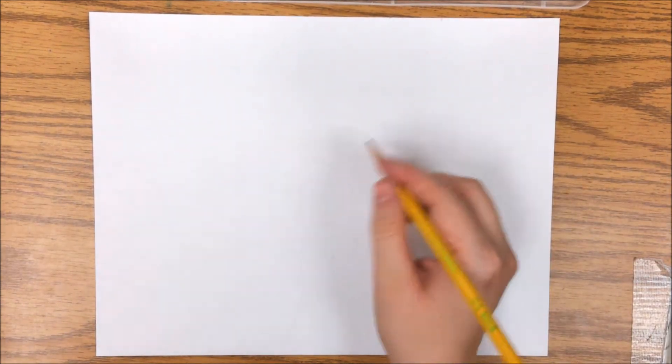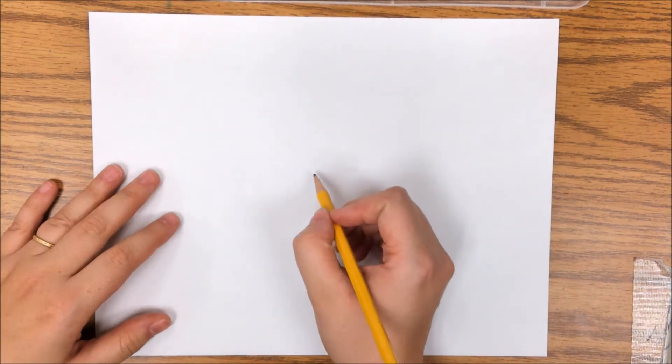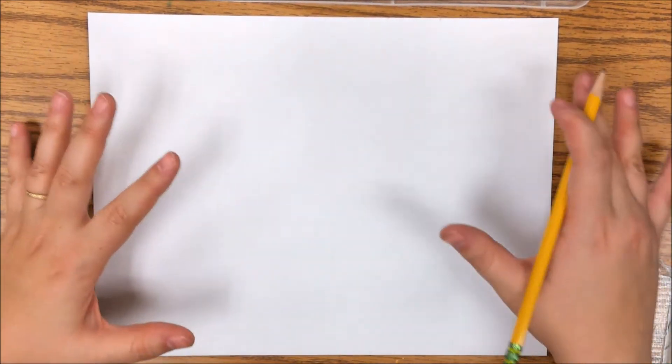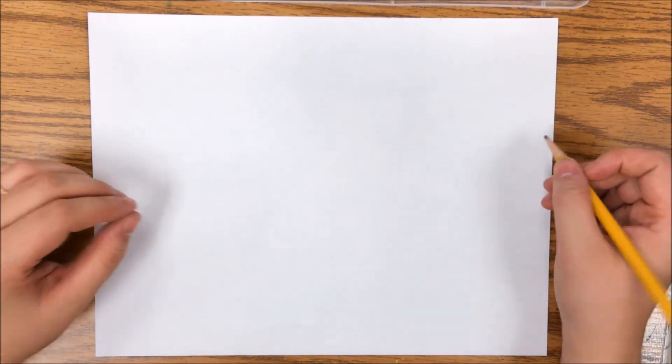The first thing we have to do is make a dot right about the middle of our paper. Your paper can be horizontal or vertical, it's up to you. The only requirement is that it needs to be a plain white piece of paper — you cannot do this on lined paper. This is also going to be an option for us to put in the art show, so you really want this to be your best work. Lined paper is going to throw off the whole design and make it really hard to see.